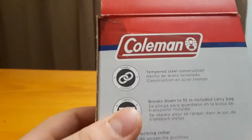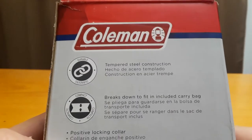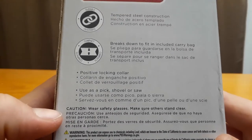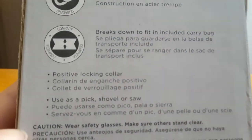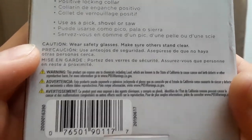First of all, it's made out of tempered steel construction, breaks down to fit and is included with a carry bag. It has a positive locking collar and can be used as a pick, shovel, or saw. We're going to test that out — wear safety glasses and make sure others stand clear.